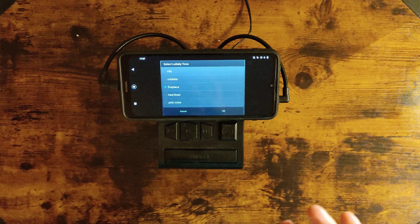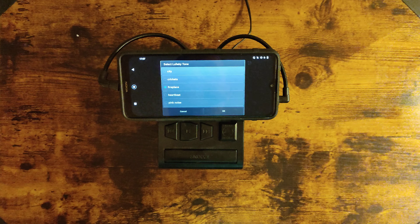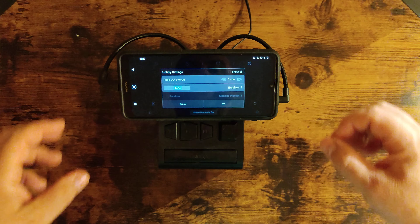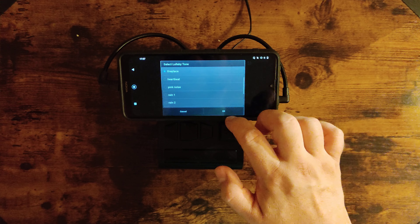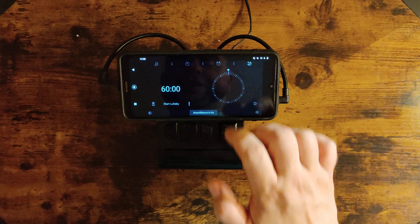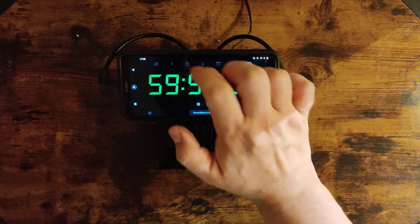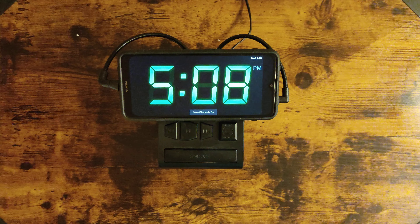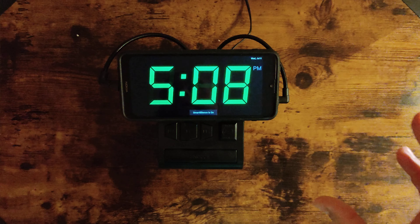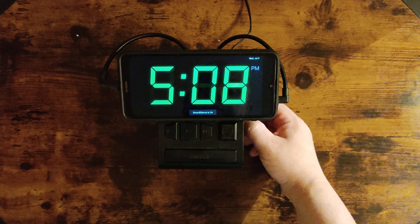Really awesome gadget, basically from a bunch of years ago. I'm happy to find it and happy I still had that phone. Let's start the lullaby — go back to the clock, click on it, and basically it's going to get smaller and bigger so it doesn't burn your phone screen. And it sounds really good.